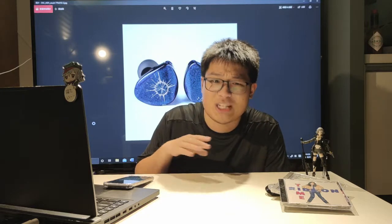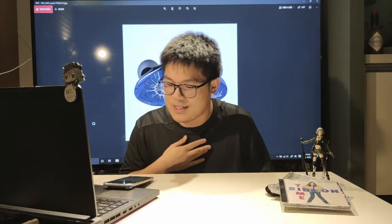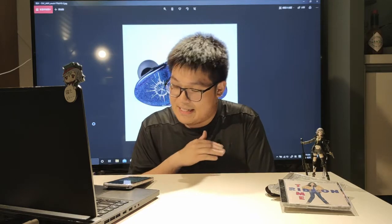Let's start with the bass — that's usually what I do. Great extension, perfect amount, slightly smudgy compared to my Blessing 2, but that's not really a fair comparison and nothing to break the deal. The bass is just the perfect amount. It's always there to present you with a little bit of warmth, but it's not there to really annoy you. It lacks a little bit of speed because I'm so used to the Blessing 2s, but these are $110. And the bass is probably the lowest point on this pair — and it isn't even bad.